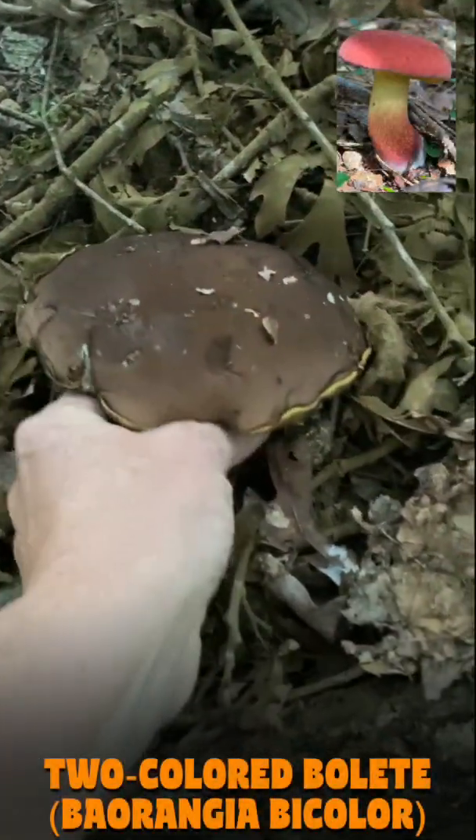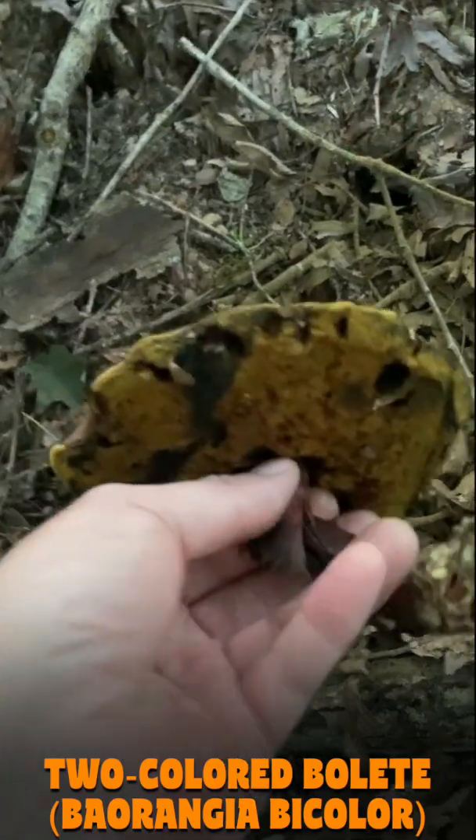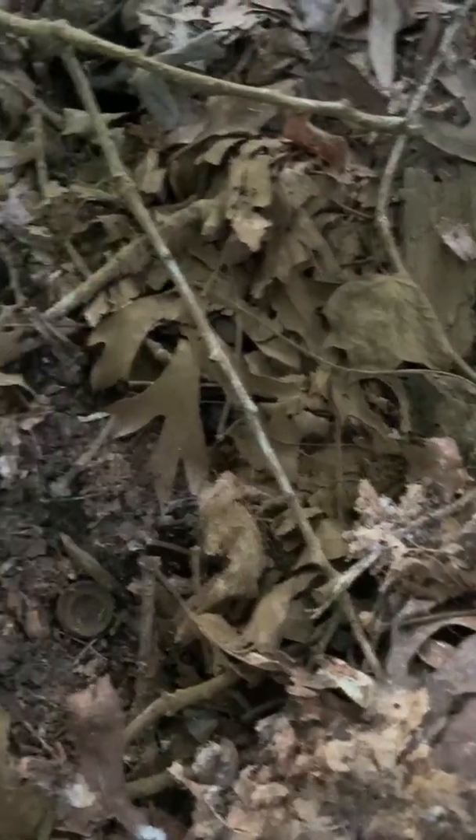Here's a Beringia bicolor, the two-color bolete. Got cooked a little bit in the bucket — they usually don't get this brown. But you can see all those olive-colored spores there.